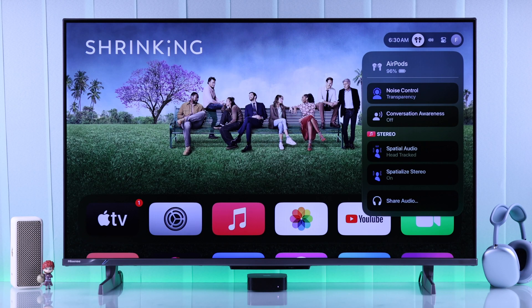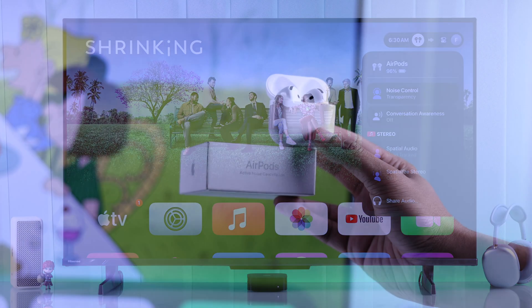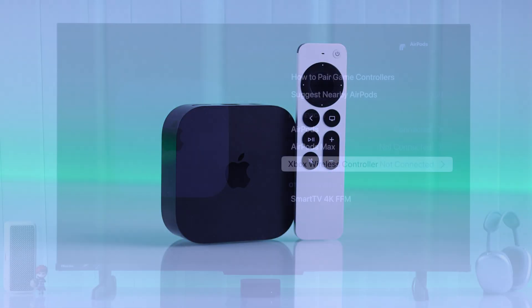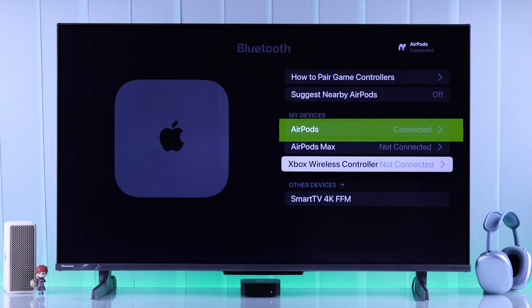In this quick guide, I'll show you how you can pair or connect your AirPods 4 or AirPods 4 ANC to Apple TV 4K, 1st, 2nd, or 3rd generation. So let's start.